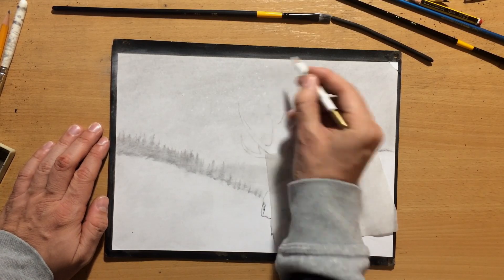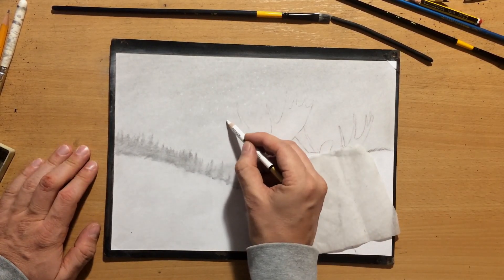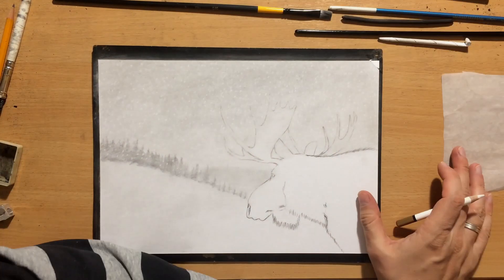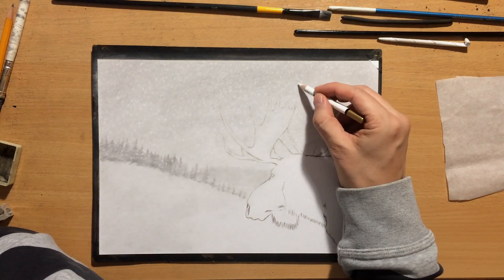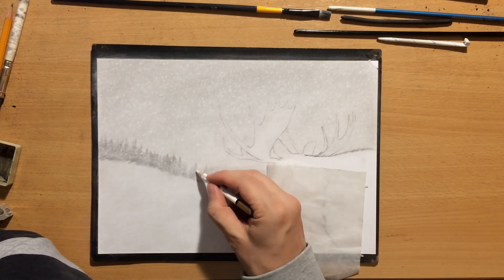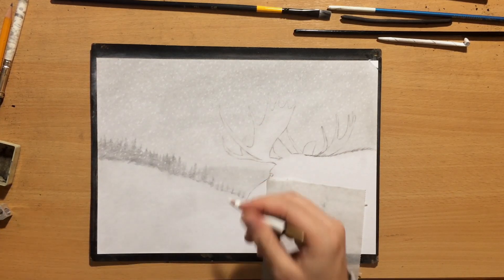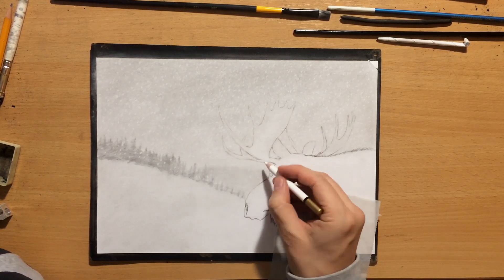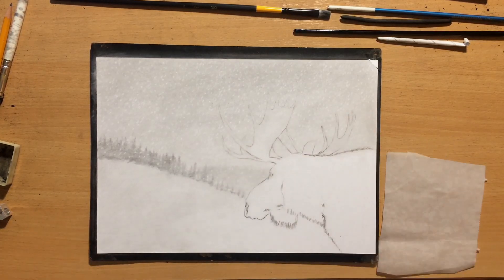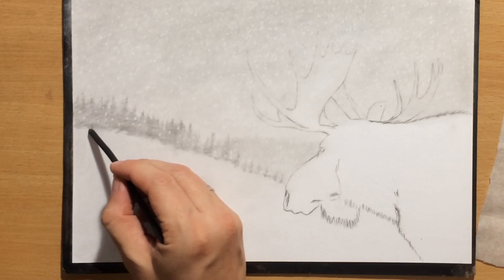Some of them will be lighter than others. I want them to vary both in terms of their shape, size, and amount of value. I'm just going to keep drawing a whole bunch of snowflakes all over the sky. You can see that I also drew some snowflakes in front of those trees, and they stand out much better against a darker area. So now I've established some of the basic elements of my scene — a nice winter landscape that looks like it's on the mountain and it's snowing.